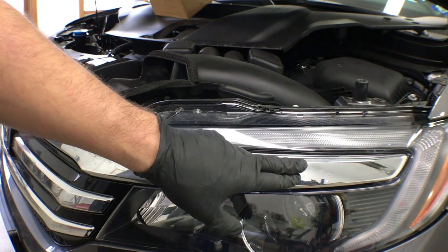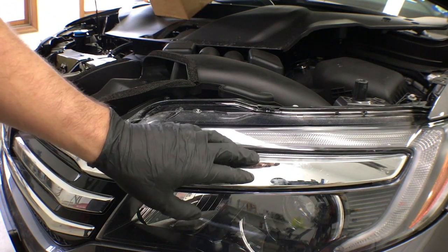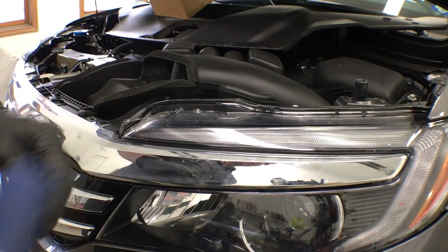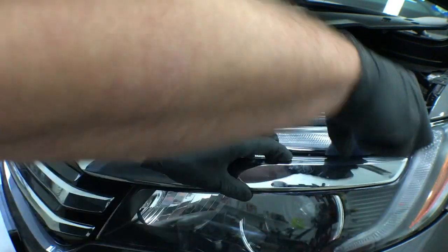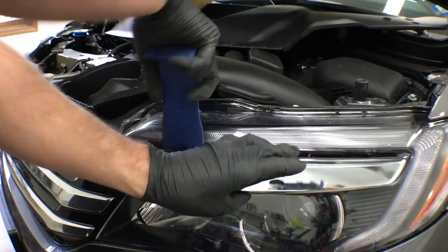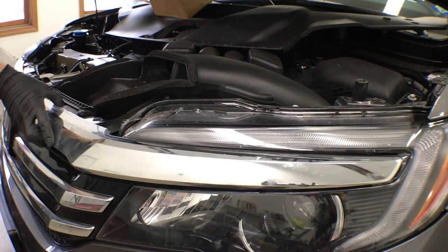Next, we need to remove the upper chrome strip that's in front of the headlight. We just need to pry out using something that's not metal. I like to use these plastic pry rods that you can get off Amazon — I'll put a link in the description. Basically, just put it behind the chrome strip and pry out on it, and it pops out. Once you get that popped off, go ahead and do the same on the other side.